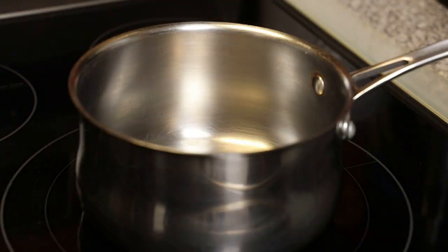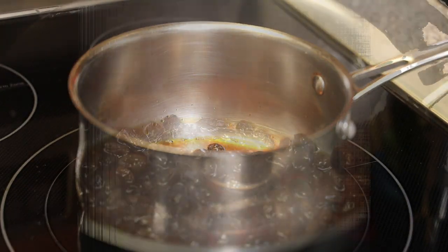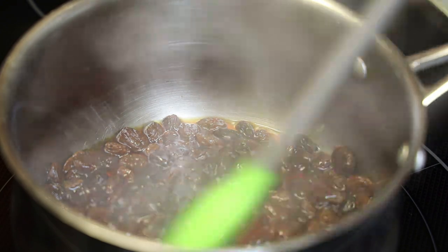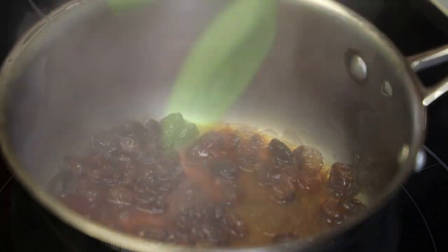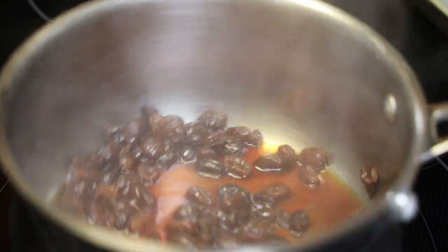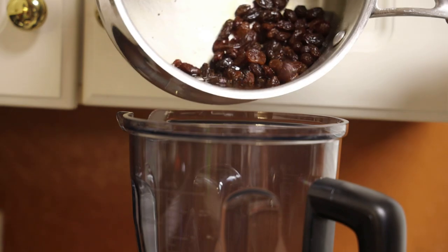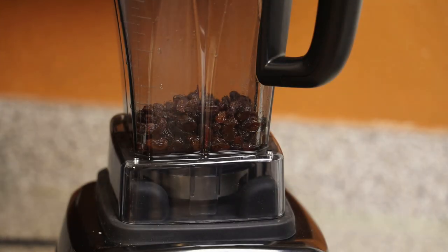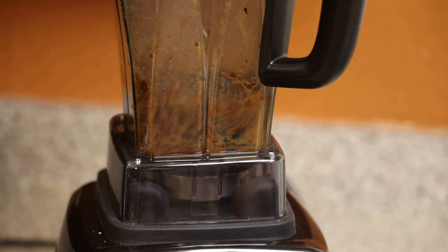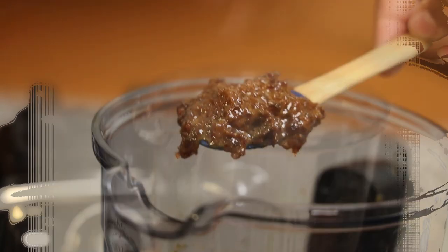Once your raisins are plump, place them into a saucepan and allow them to simmer for one minute. You don't want all of the liquid to dry out, but you do want to cook the raisins a little — just about a minute. Once done, cool slightly, then place into your blender. We're going to blend these with some fresh raisins that were not soaked to change up the texture, blending to a smooth yet slightly chunky consistency.